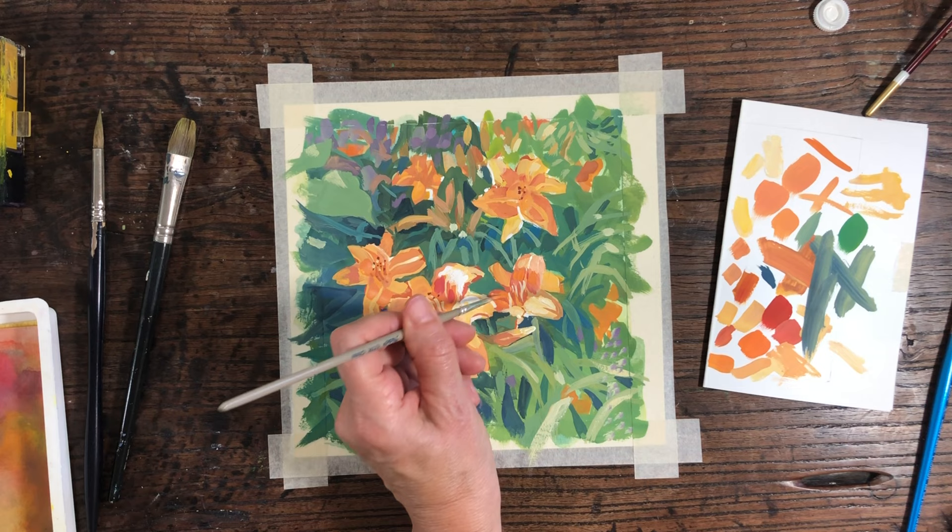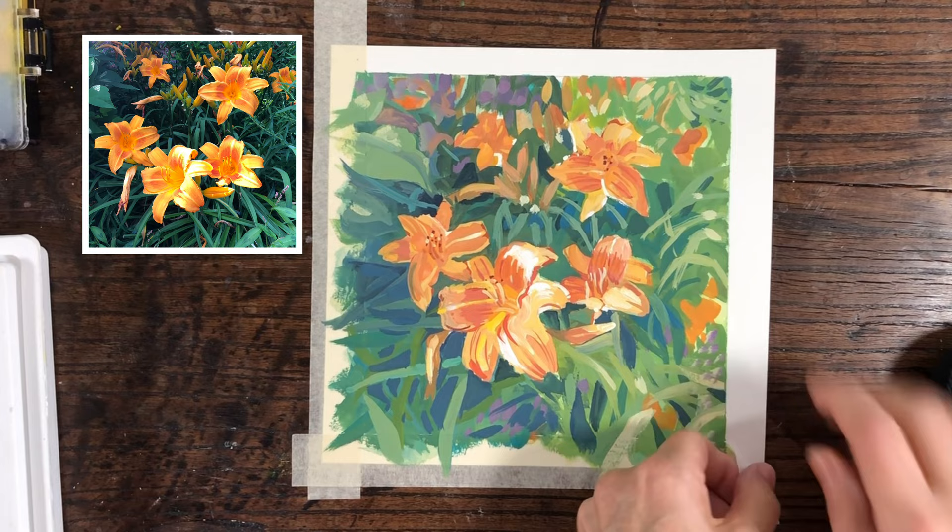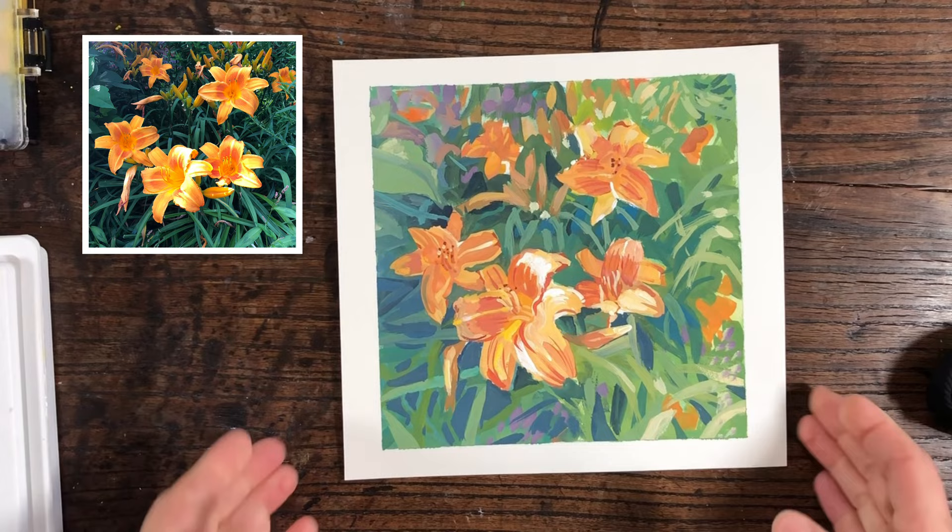Here's the final painting and I like the way it turned out. If I did another one — which I probably will because I'm enjoying doing the flowers — I'll try to do it a little bit looser and we'll see how that looks. I hope you enjoyed this and we'll see you next time.